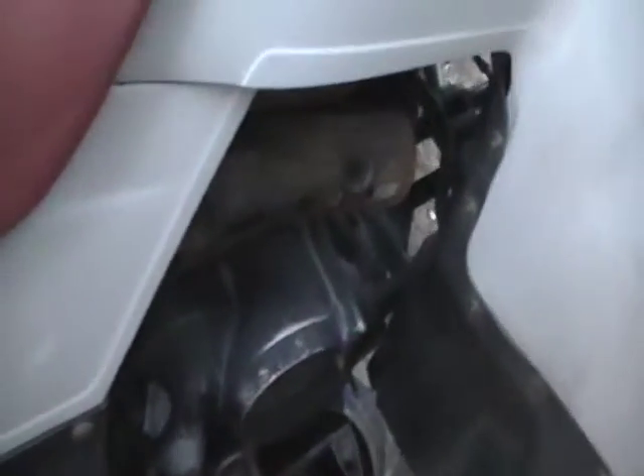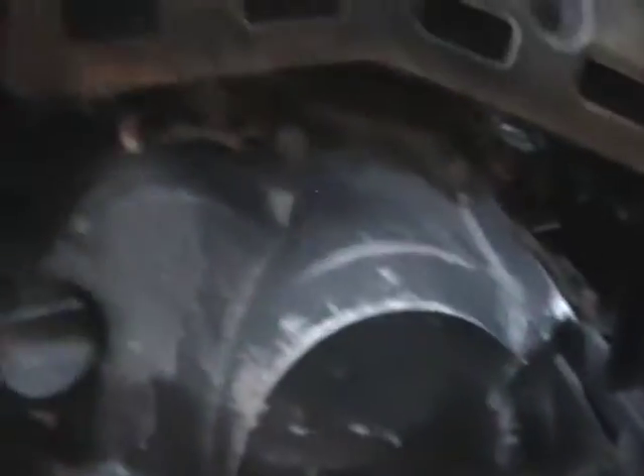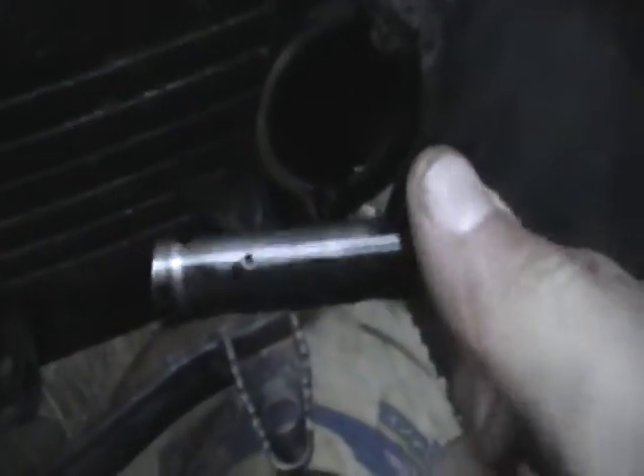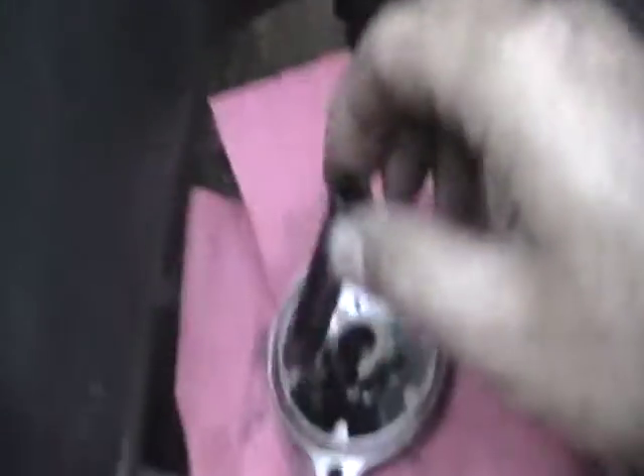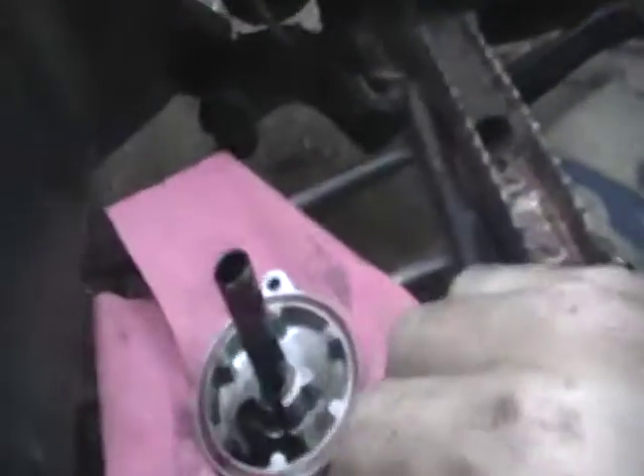Starting off by giving it an oil change. I knew whenever I was checking the oil this was just hard to get off, but I finally got that off. Then I took this cover plate off — there are two 8mm bolts that come right off — and then you have this cartridge-type oil filter. Some dirty oil — it hadn't been done in quite a while, you can tell.